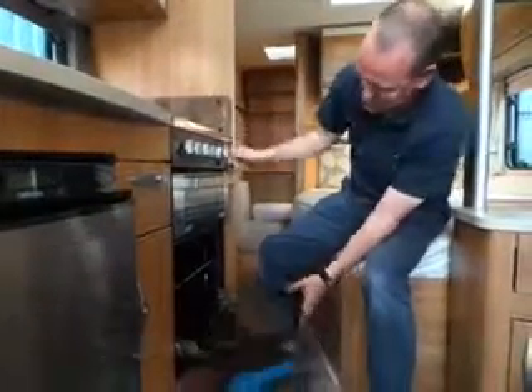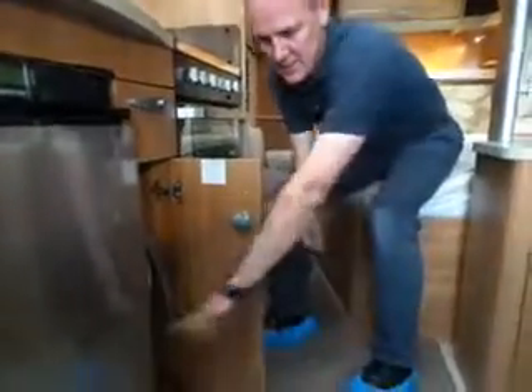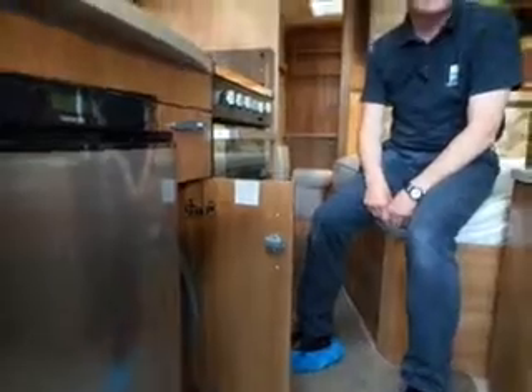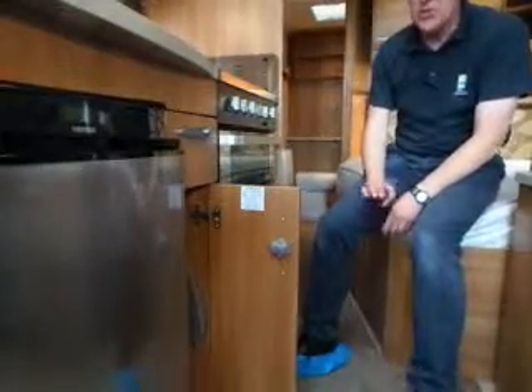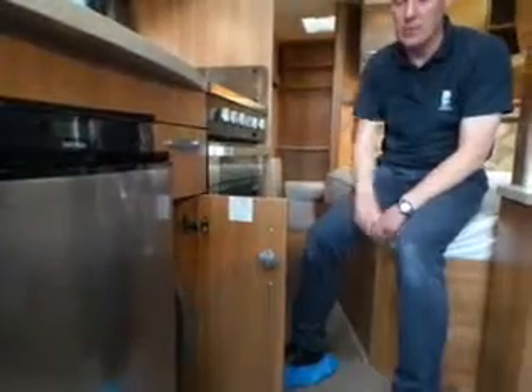Inside here you have individual appliance gas taps on this left-hand wall. They've got an info note there — they are colour coded so it tells you which one's connected to which. You don't need to turn them on or off; the main one is on top of your gas and always make sure you turn it off there.